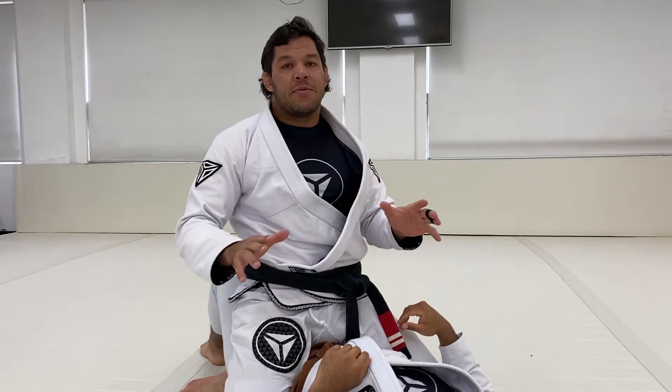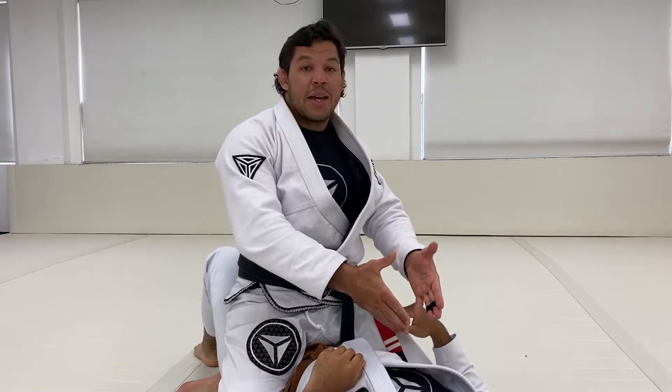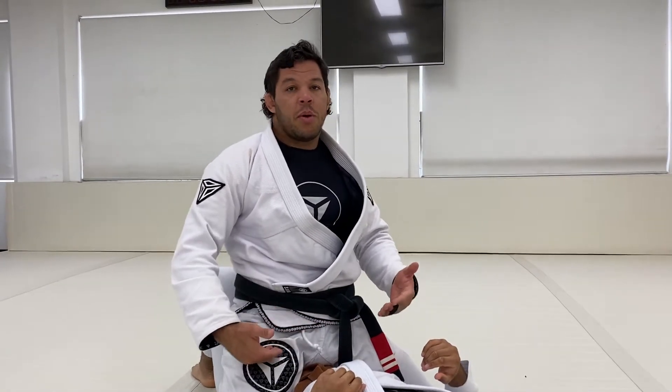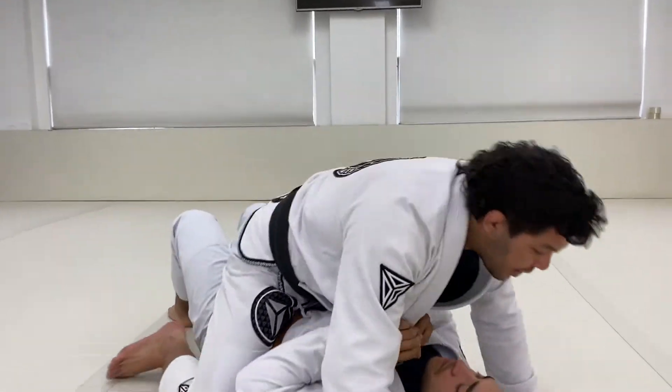After getting mount position, he's going to use his hips to try to hip escape and bridge — that's a fact you can't deny. If you try to attack the neck straight after you get mount position, you will not resolve the problem because he's really gonna put effort into bridging and hip escaping.